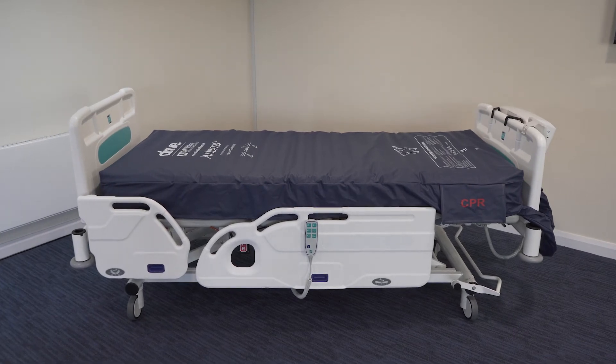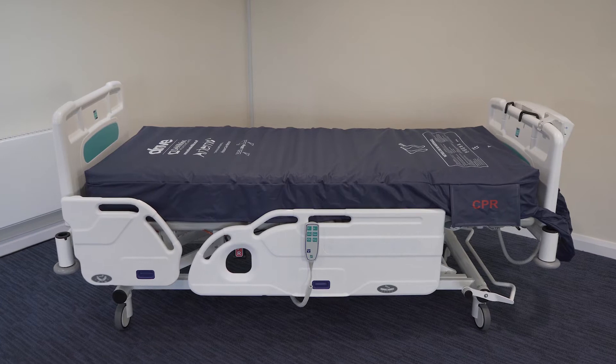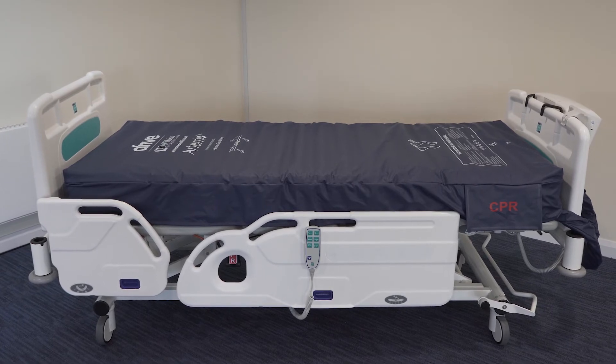The Artemis II Dynamic Mattress is a triple therapy system: alternating therapy for effective pressure relief, constant low pressure for optimum low pressure, and pulsation therapy.